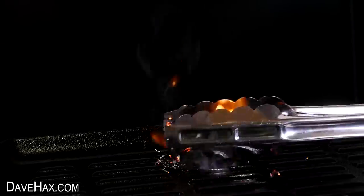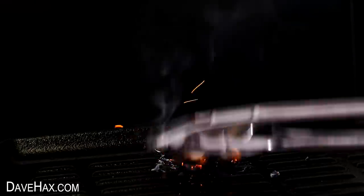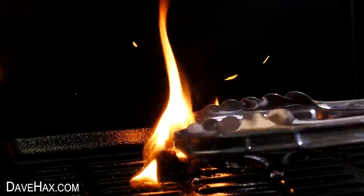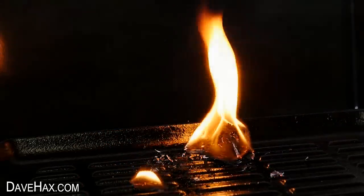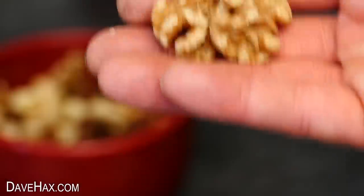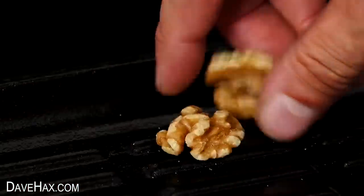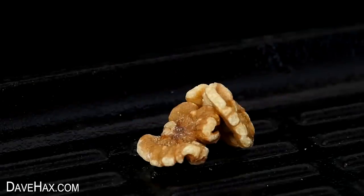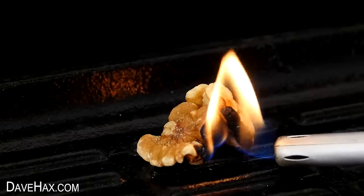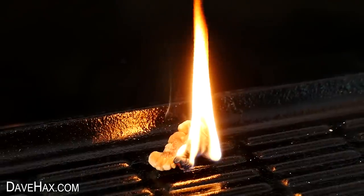You can see that even when I tried to put it out, I couldn't really do it. And for the final one, I'm going to show you how well walnuts burn. I took these two and leant them against each other like this, then I took my lighter and lit the edge of them both.